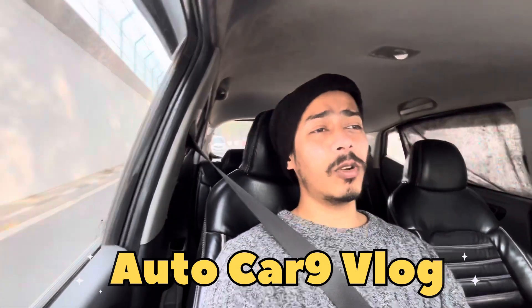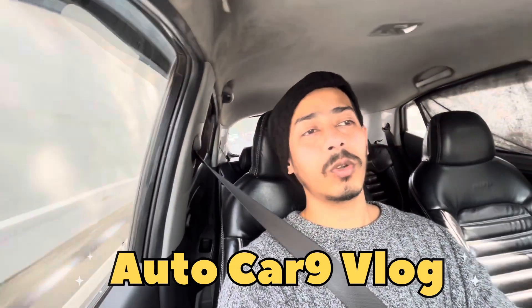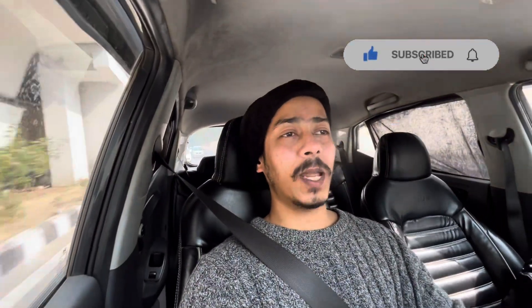It's a very expensive cost. Tie stickers are very expensive. As you can see, you can buy this sticker. Please subscribe to my channel.